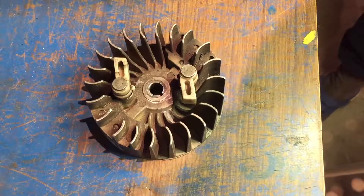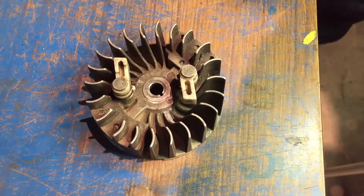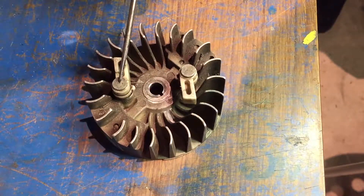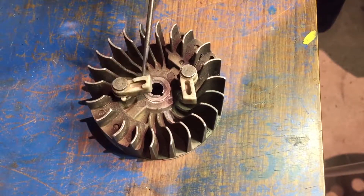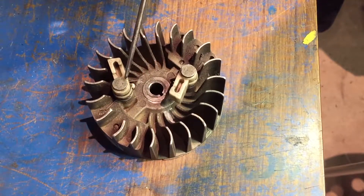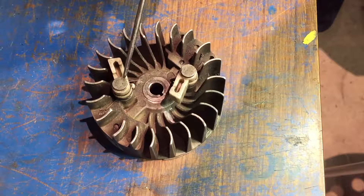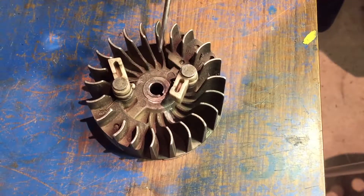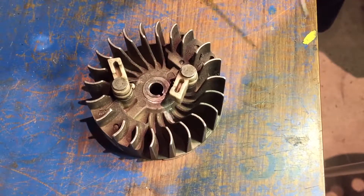Here we have the Ross 125 stator. It has two studs that hold these two pawls down. The common problem with this is that these studs lift up, pop out, jump into the starter mechanism, and destroy itself and the starter mechanism.